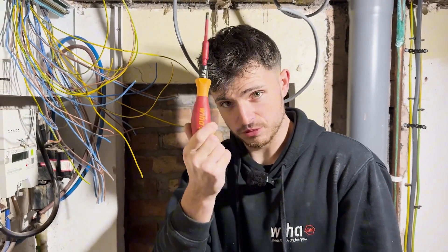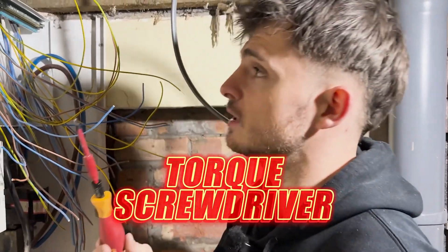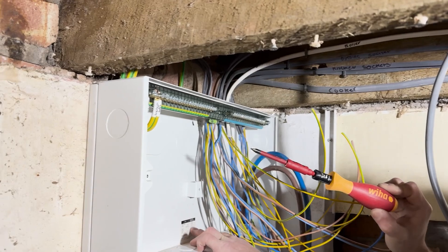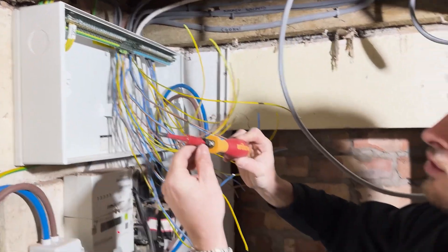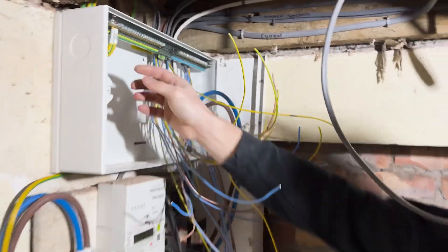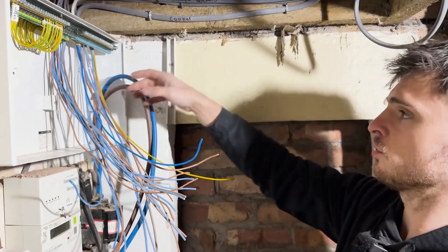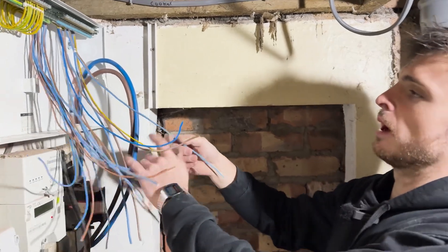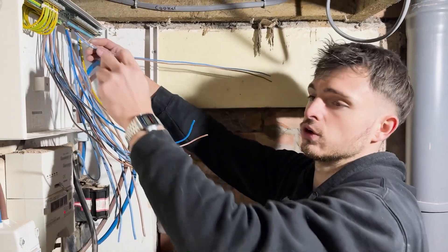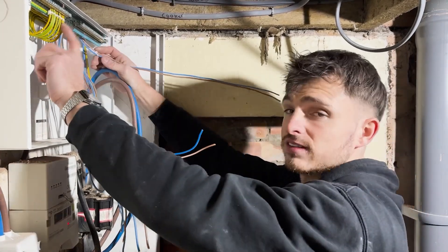When you're doing consumer units, these should be the most important tool you use — torque screwdrivers. It is really, really important we use these, and on this Navitas board we've got all the Newton metre values we should be doing each screw to. I've set this one to 2 Nm and I'm getting my gas bonding in. I'll do that until it clicks. Boom — that's now the correct torque. Little tip: if you've got a ring final circuit, label up one set — one leg. I've got ferules on one leg and on the earth there, so if you come to do your ring final testing you just know which leg is which.